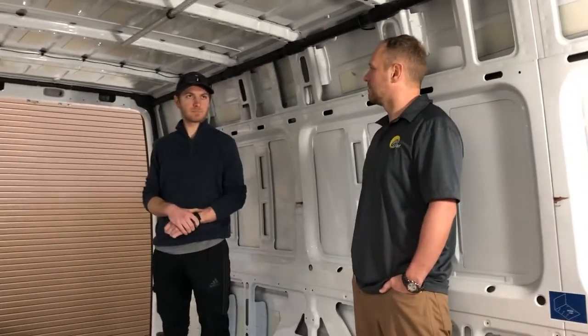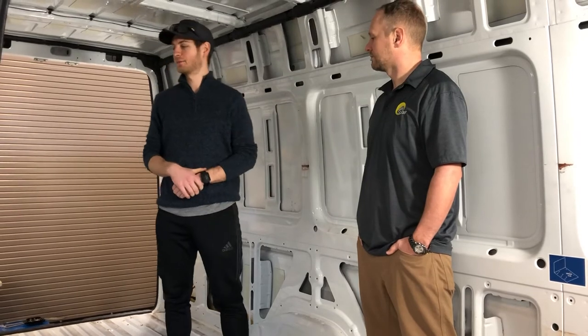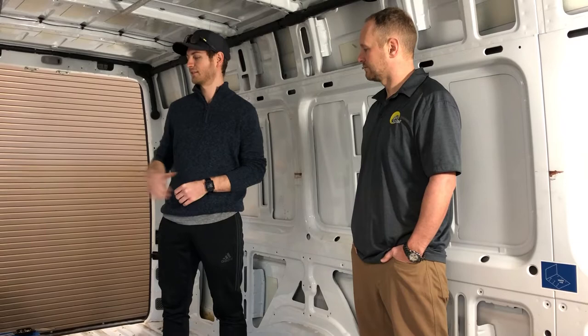For solar, on the roof we're going to do two 170-watt panels. That's going to be brought into a 30-amp charge controller with a monitor via Bluetooth and then brought into the system back here.